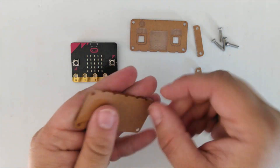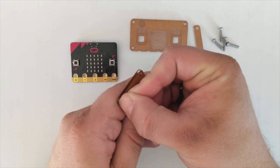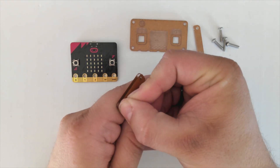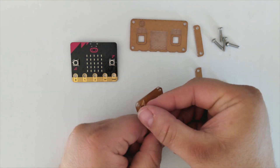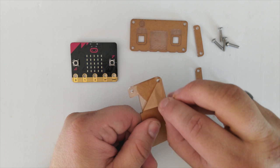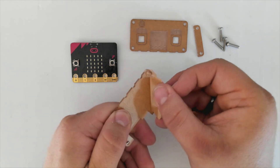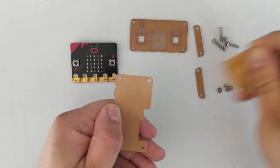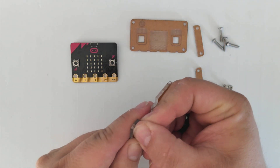Before you start putting it together, you'll need to remove the backing paper from the Perspex pieces. Use a fingernail or another sharpish object to try and scrape it from the side, then slowly and carefully peel the paper away. You'll need to do this from both sides of each of the Perspex pieces.